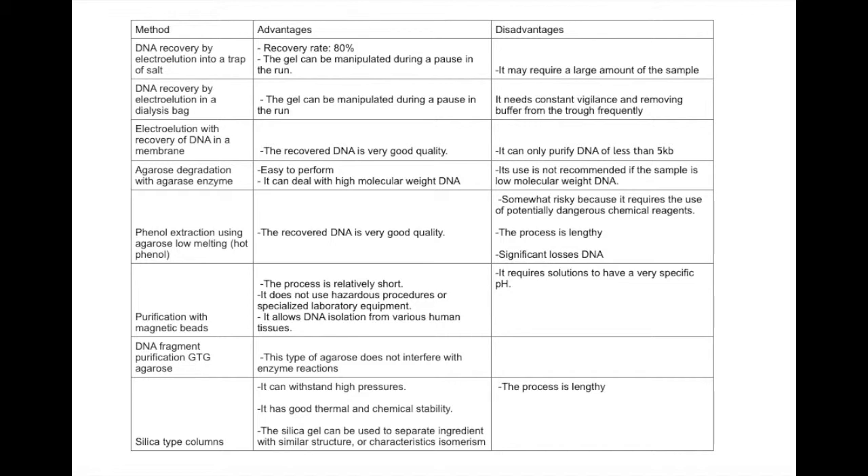There are several strategies to purify DNA, like electrolution, which consists of separating the DNA by running it in an agarose or polyacrylamide gel. It can also be extracted by using enzymes to degrade the agarose and then purified with phenol, and finally placed in ethanol. If our DNA is under conditions of high concentrations of chaotropic salts, we can use silica-type columns to recover the DNA.